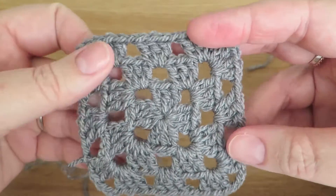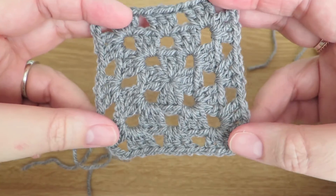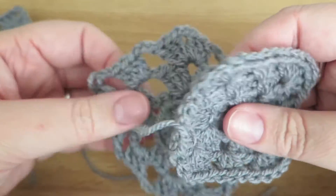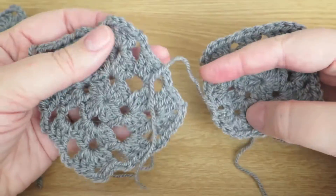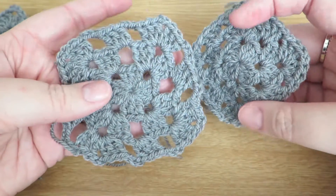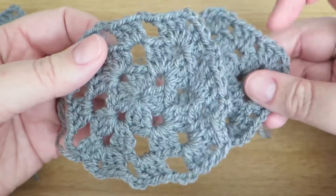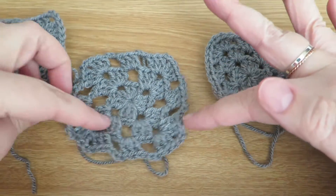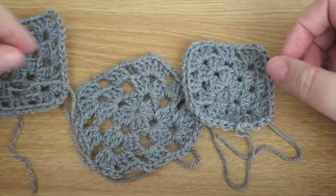If you just want to refresh yourself on how to do a granny square, this will probably be an ideal video. But beginners, do please watch this video too because I'm going to talk about a common problem that people new to crochet probably run into. I'm going to show you how to make a simple granny square and then talk about why yours might have wobbly sides or might be curling up.